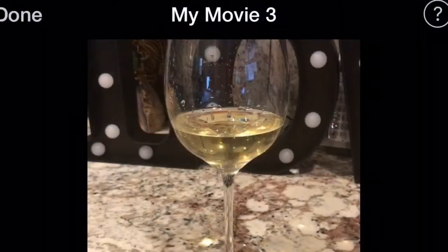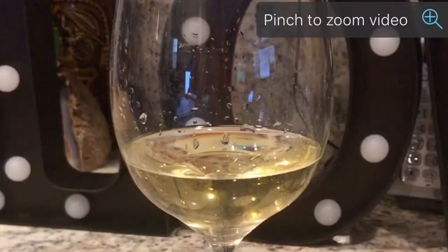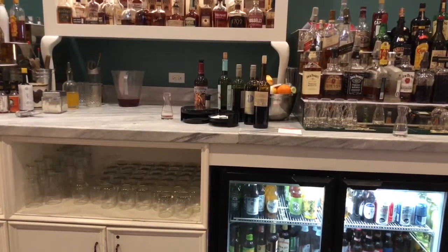Editing in the iMovie app allows you to squeeze the video without ruining the clarity. Here is something even simpler — 10 seconds of video shot at a bar.